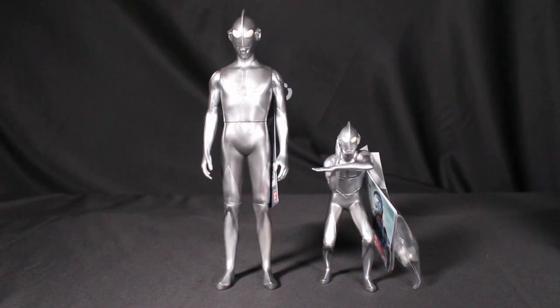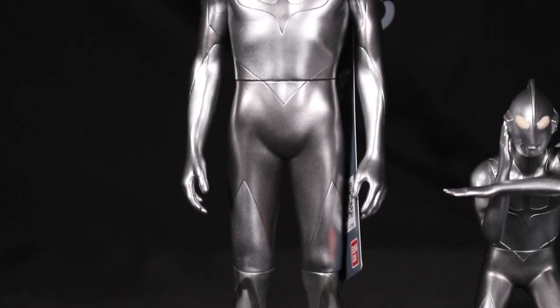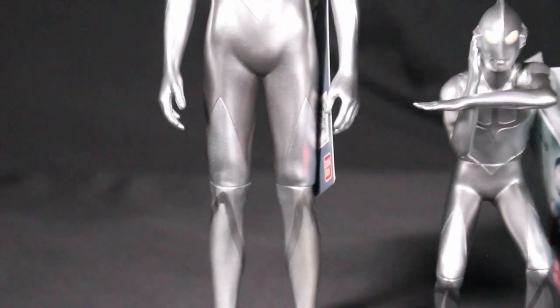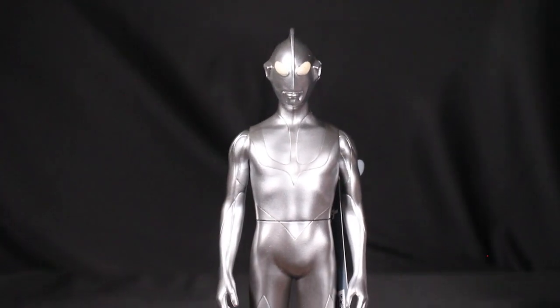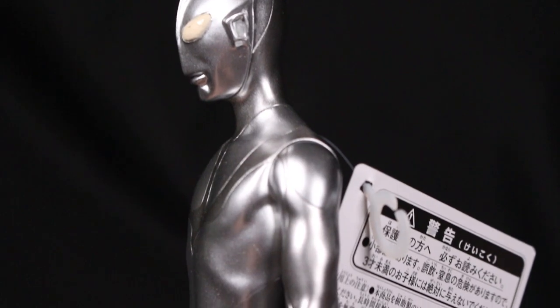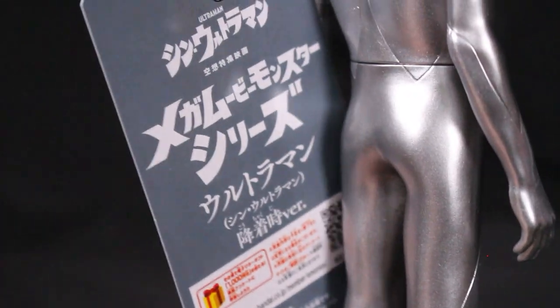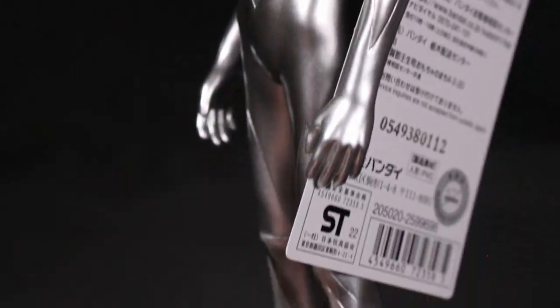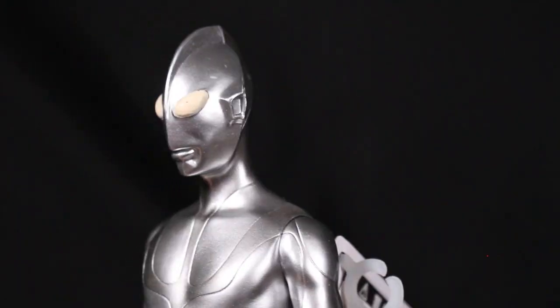Now we have the Mega Movie Monster Series Ultraman landing version. This one is roughly nine inches tall — noticeably bigger than the standard six-inch Movie Monster Series — and actually has some weight to it. He stands up on his own pretty well without needing a stand. The tag is like a single classic tag reminiscent of the Bandai eight-inch figures from the '80s and '90s.